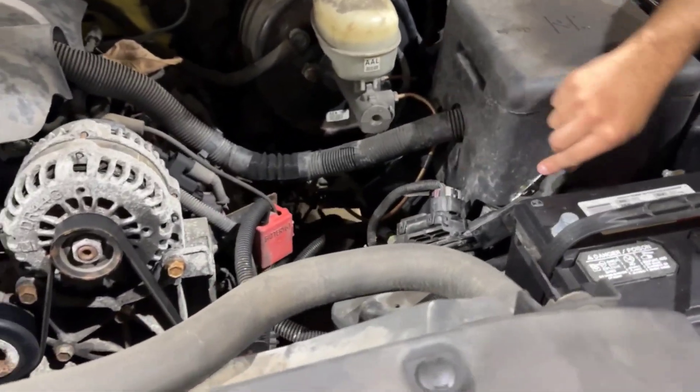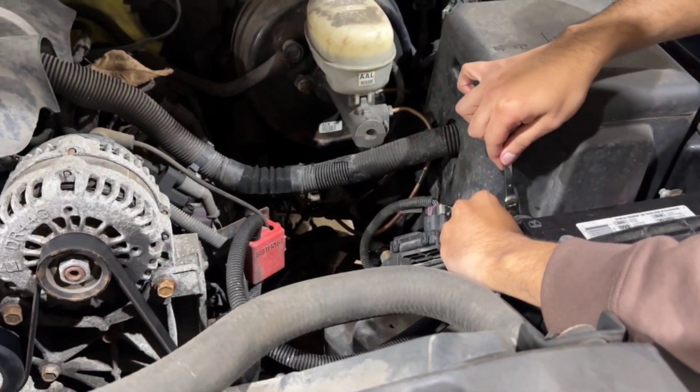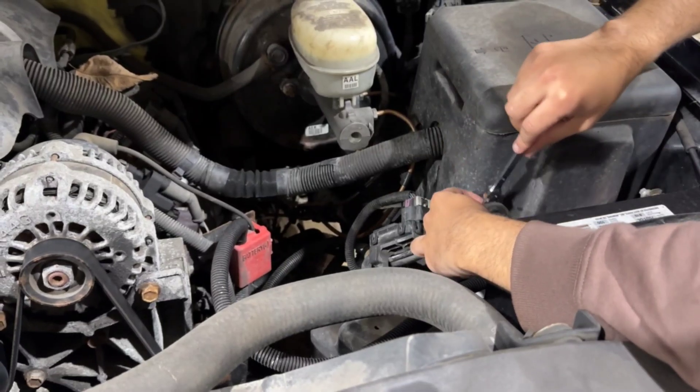First, we need to disconnect the battery to avoid any electrical accidents. Open the vehicle's hood and locate the battery. Use a wrench to remove the negative terminal, ensuring it's fully disconnected.